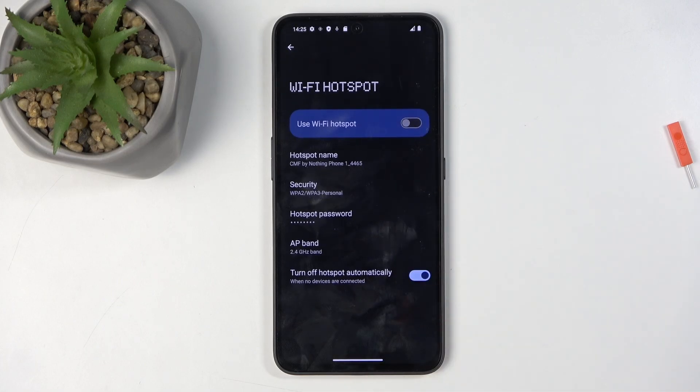Hotspot does consume more of your phone's battery, but luckily we do have this option in the settings — turn off hotspot automatically — so it does disable it after about 10 minutes of inactivity. So if you forget about it, you don't need to worry too much; the device will turn it off for you.